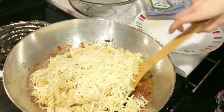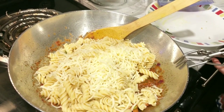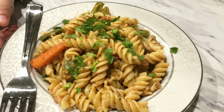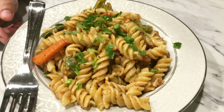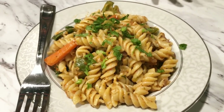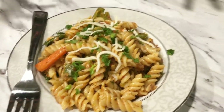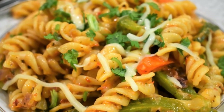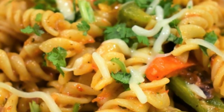We will mix everything together — the pasta is ready. If you want, add parsley on top. We have already added cheese, but add a little more on top. The flavor will be very good. Please try this recipe — your children and family will love it. If you like it, please share and don't forget to subscribe to my channel.